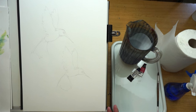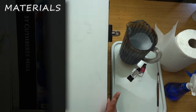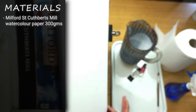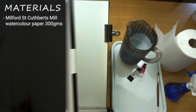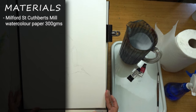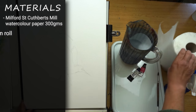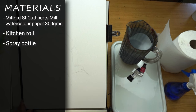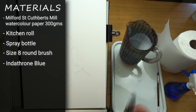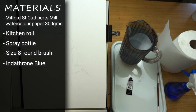Before we start, I'll quickly go through the materials. I'm on a block today — it's St Cuthbert's Mill Waterford, 300 gram paper. I love these little blocks because you can peel away each sheet with no buckling, no stretching. I've got a big jug of clean water, kitchen roll, a spray bottle, a size 8 brush, and two colours: a red and a blue. I'm using indanthrone blue for the monochromatic version, and then I'll introduce rose madder lake red to make purples.